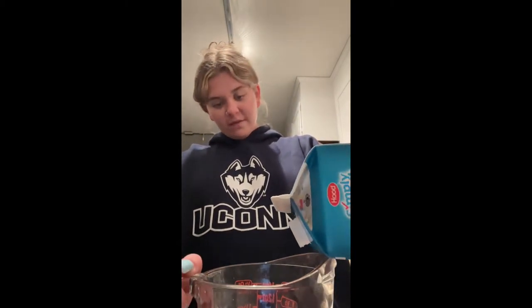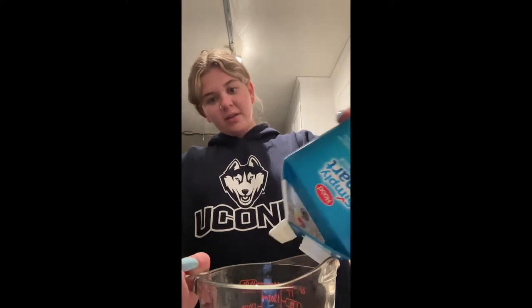First, we're gonna add one and a half cups of milk. Typically the best milk to use is full-fat — not fat-free — because when you use skim, one percent, or two percent, that's typically where the ice cream will develop crystals on it, like frost.